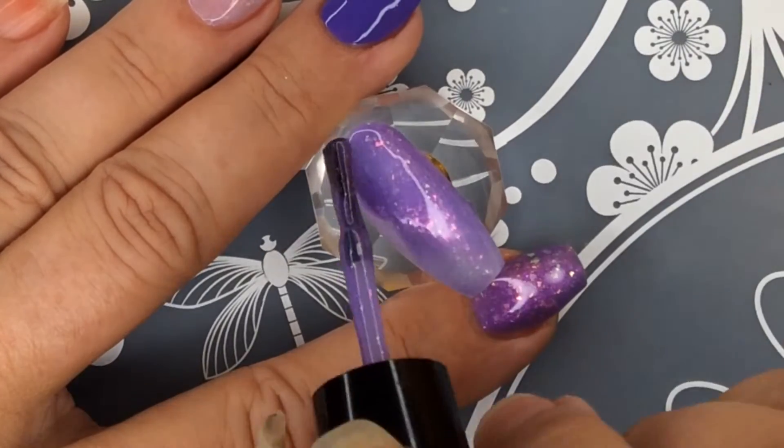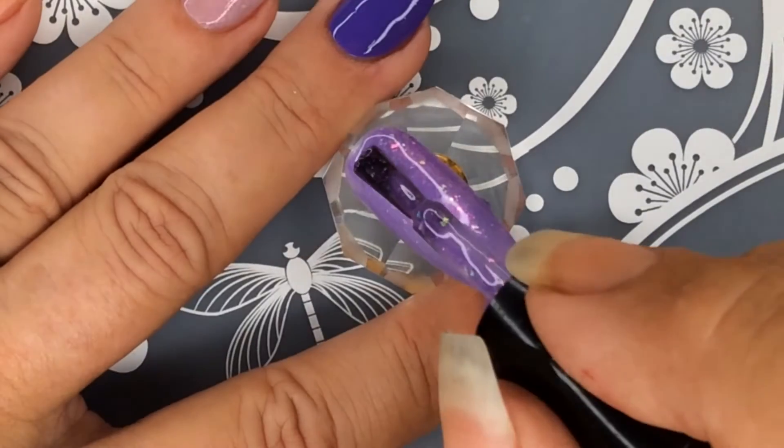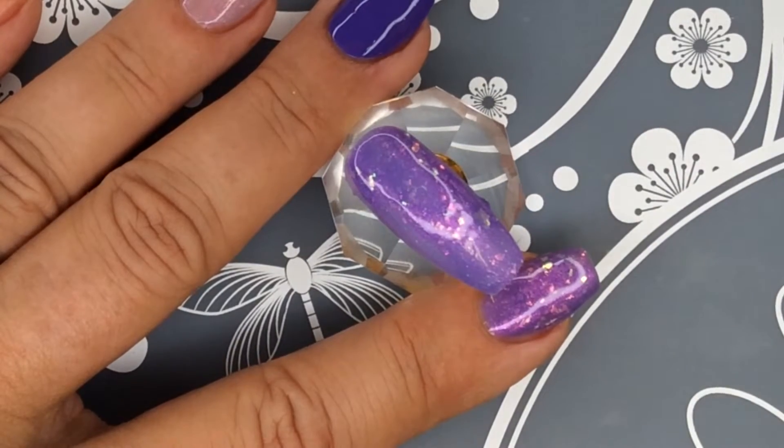Normally her polishes are opaque in two, but I just felt like I wanted to do three on this one. Very very pretty.